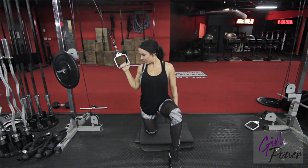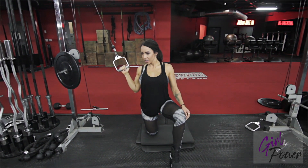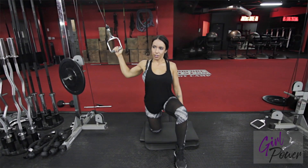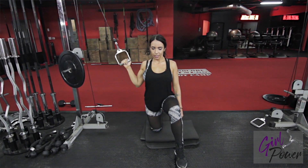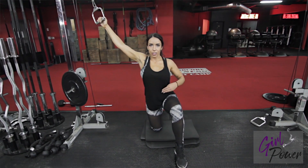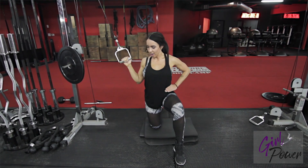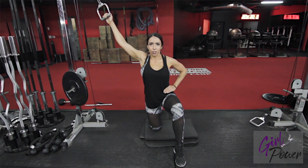You're going to bring the cable down, squeeze, and then reach. The whole time your abs should be engaged too. Put your arm on your abs to make sure they're really squeezing.